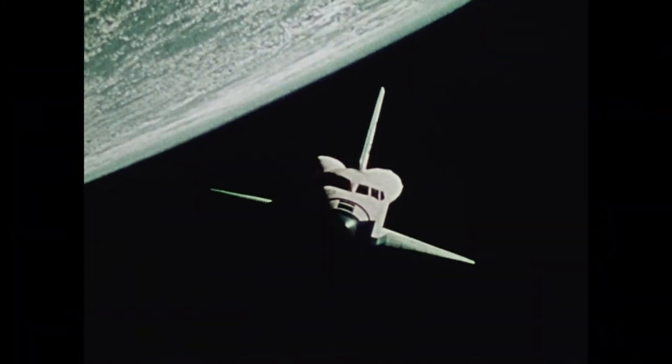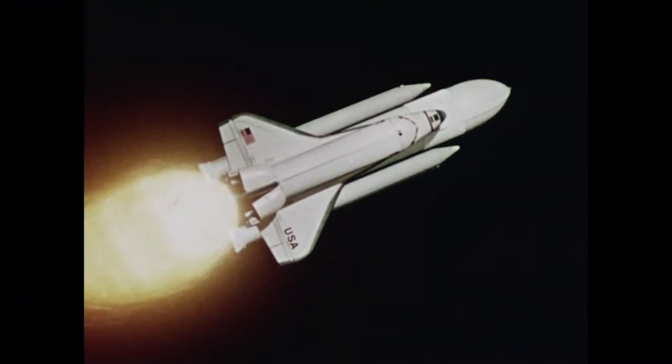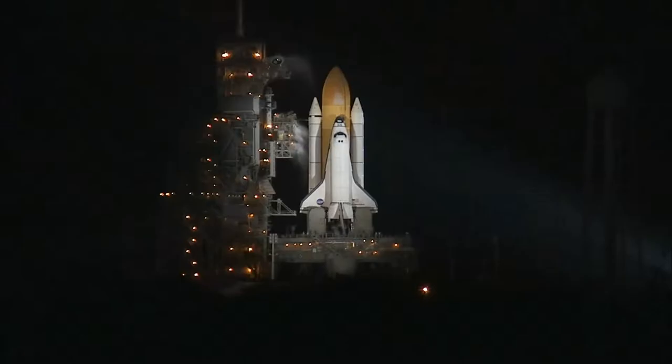In order to make the orbiter as light as possible, we decided we were going to put the fuel in a separate tank — the external tank — and the orbiter was mounted on top of it. The external tank then became the backbone of the whole structure, because then we had the two solid rocket boosters that were mounted to the external tank.